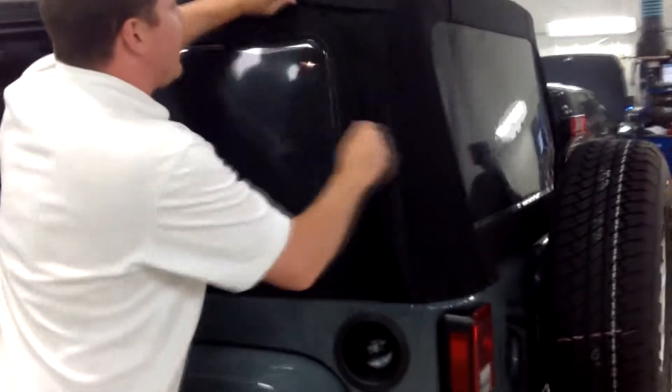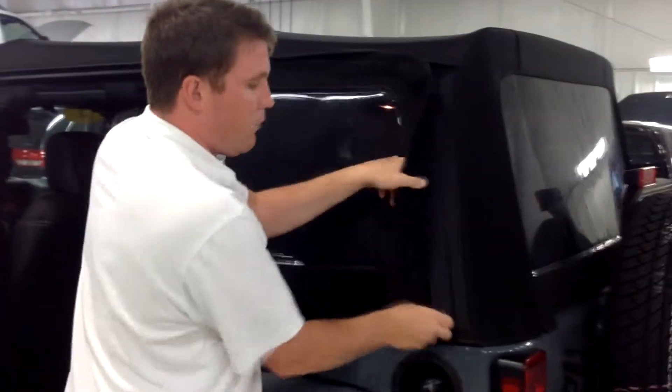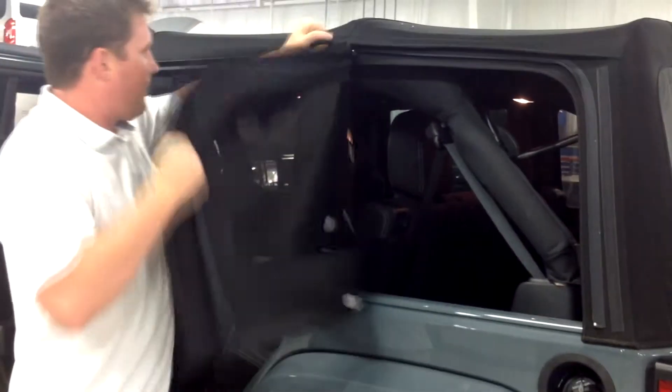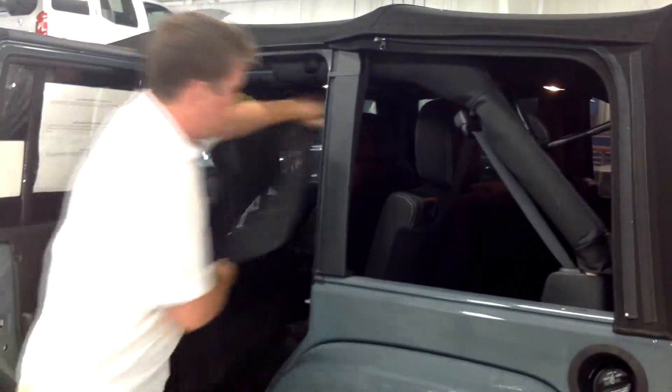And you're going to come along to the back here and undo your side windows. We are in our new service department, so just bear with us. You're going to want to keep those, store those as flat as possible.